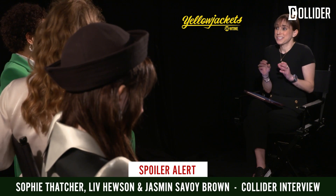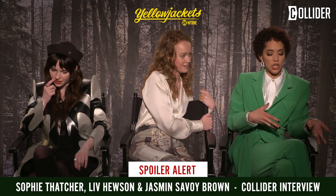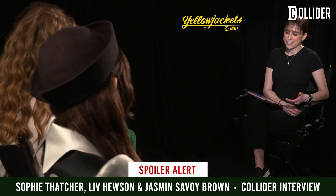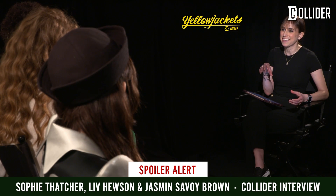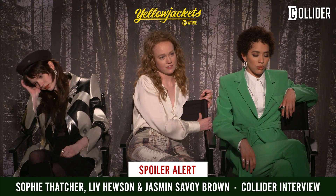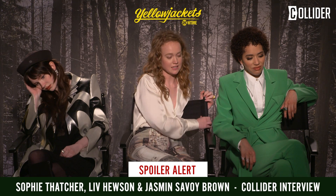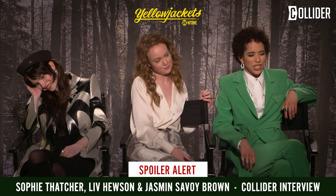That was a choice Jasmine just made in the moment — she was positioned by the head and thought it was more convenient than leaning all the way down to the shoulder. As for the mechanics of shooting something like that: the body is a mannequin with chunks cut out of it, and those chunks are filled with stuff we can eat — we tear that out. Mostly jackfruit.